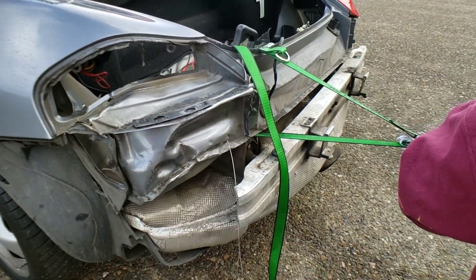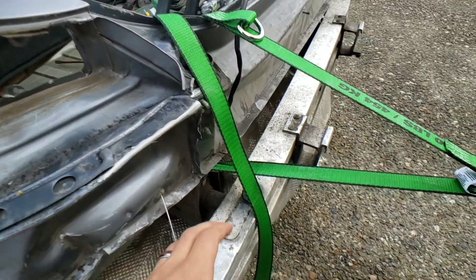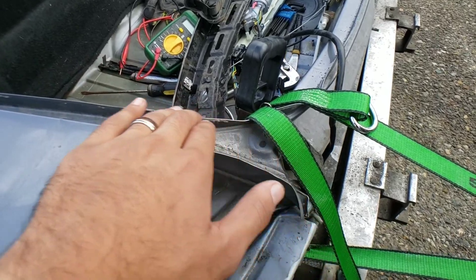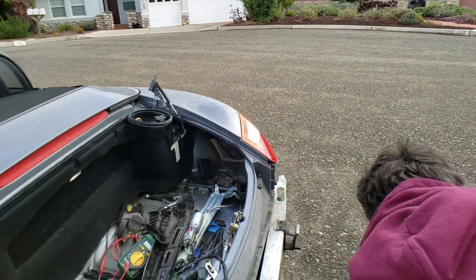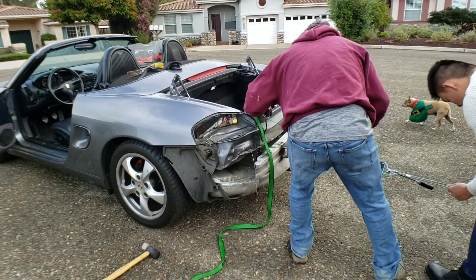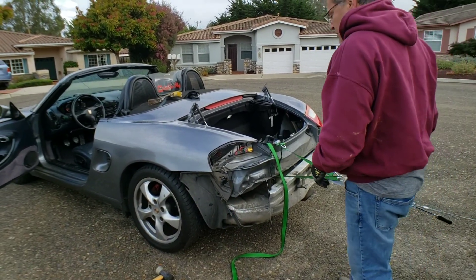We're just readjusting stuff now. This has already come back — we've moved about an inch here. This is now almost flat; we'll get that even flatter. The way it's going and all that, we're doing pretty well, so stay tuned.